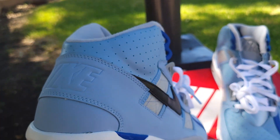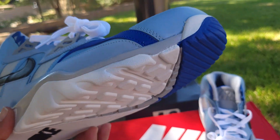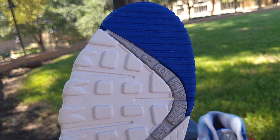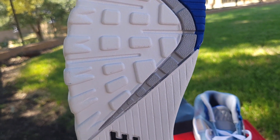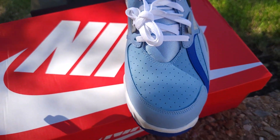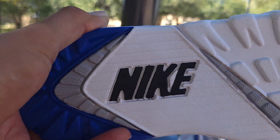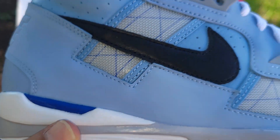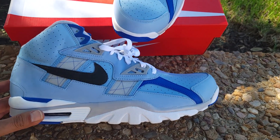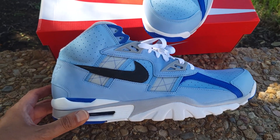These debuted around 1986 — forgive me if I'm off. Check out the outsole — you got a waffle pattern, gray tones, and hints of Leche Blue, which is probably like a light baby blue. You got Nike branding on the bottom. I love the colorway — I'm a sucker for blue and different shades of blue. Drop a comment and let me know what you think about the colorway.